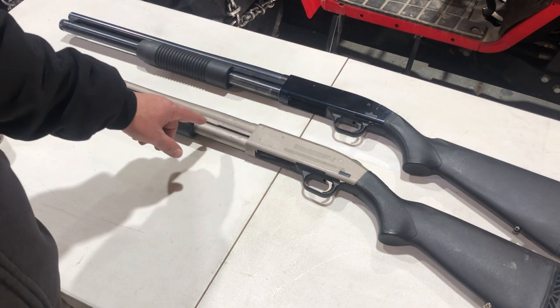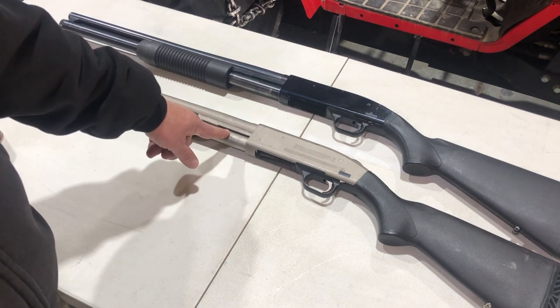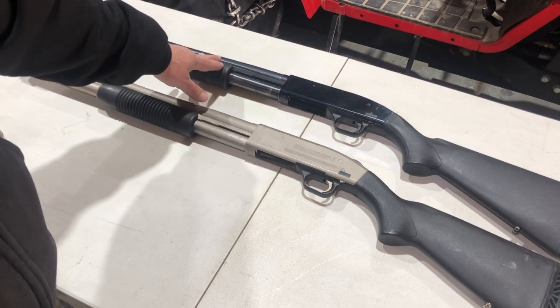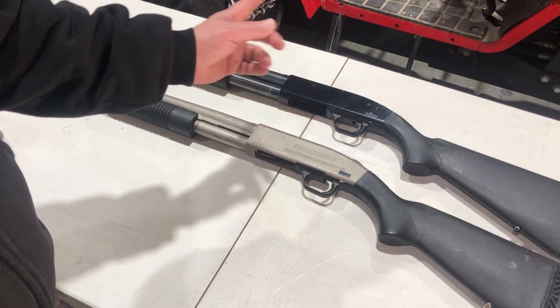The bore is bright and shiny, and so is the magazine tube. Even the magazine spring is nickel coated, and the follower too. A Mariner goes for a lot more money — he got this for $180 at the pawn shop where he also got the Red Hawks from part two.